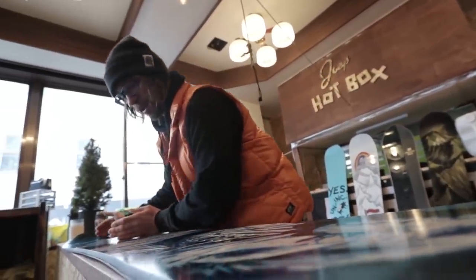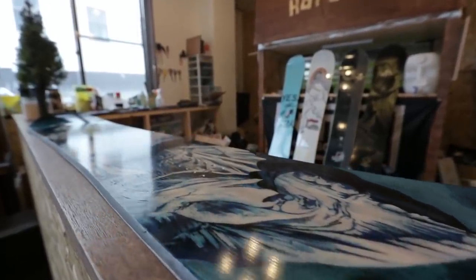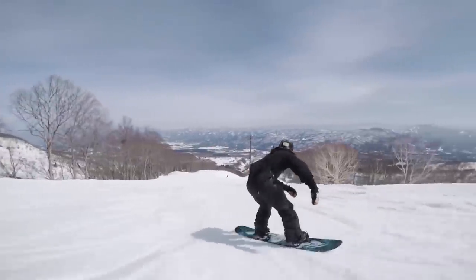Same size nose, same size tail, camber between the feet, rocker in the nose, rocker in the tail. The camber is going to give us stability at speeds, it's going to give us pop, it's going to give us drive.